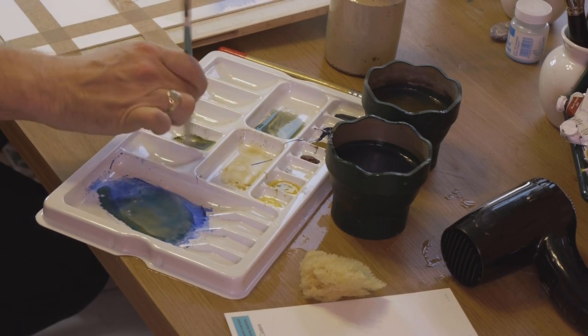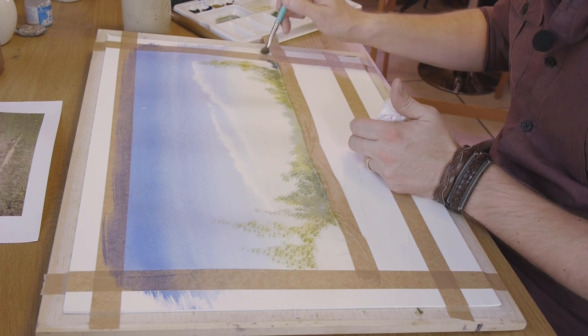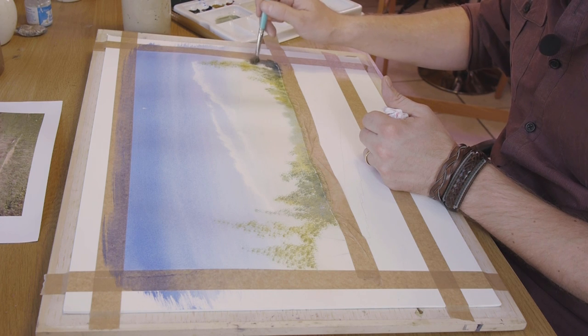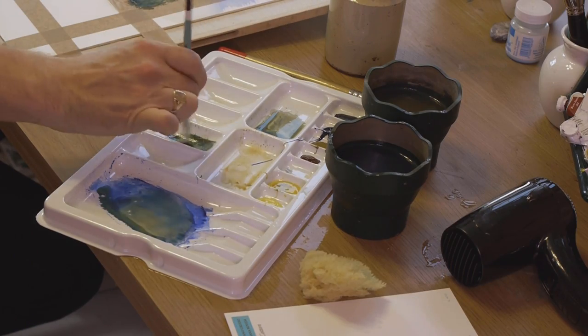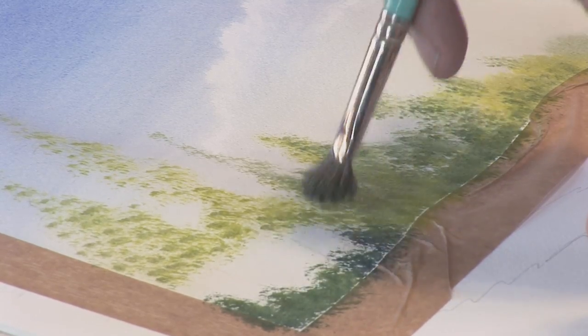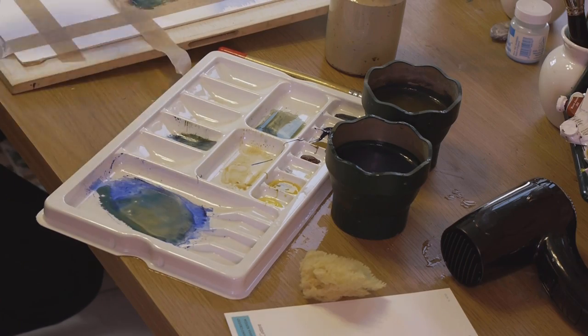Just playing around with the colour tone. I've added a bit more blue to the colour just for this bottom corner because that will make it really dark — right in that corner, that's nice for the composition. And then over this side just for continuity, we'll get that matching.